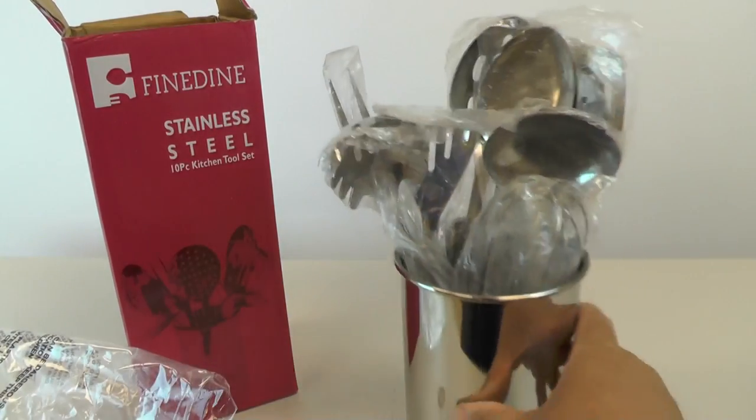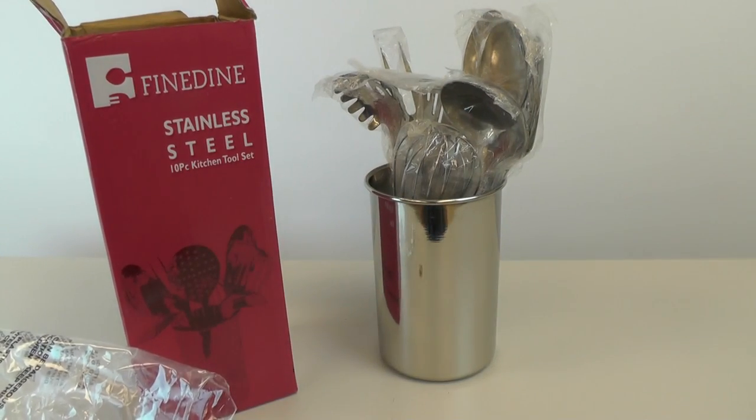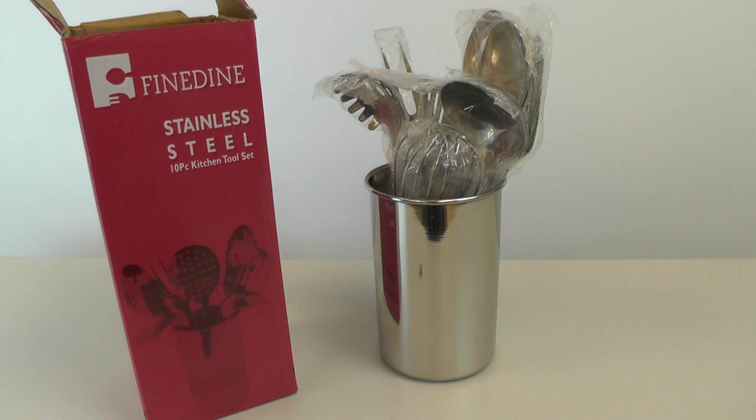It all fits in the pot and goes on your counter next to the stove, so pretty cool. If you have any questions or comments, post them below. Thanks for watching, and if you like my videos please subscribe.